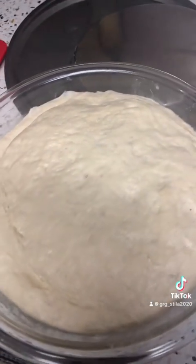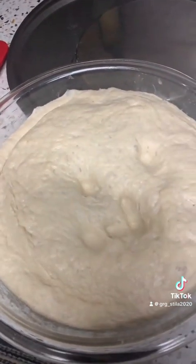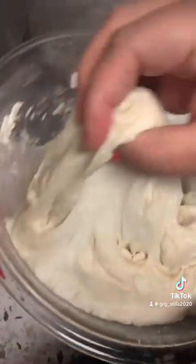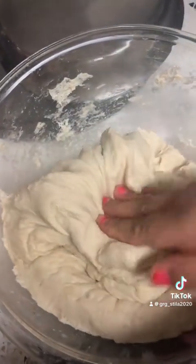We'll bake it a little bit afterwards. We'll bake it a little and then bake it a little bit more to finish.